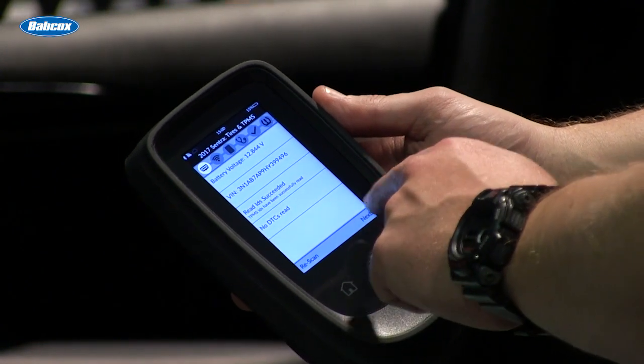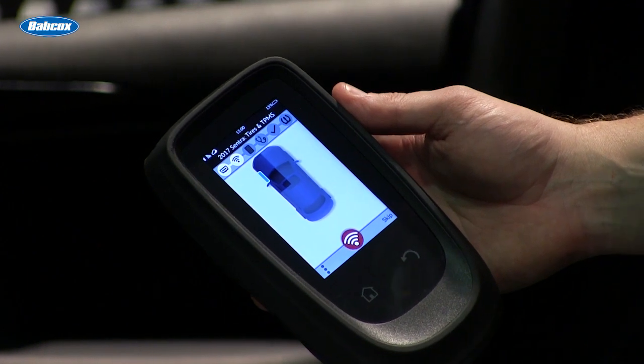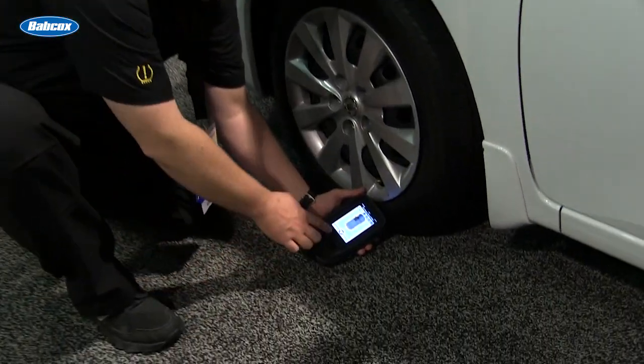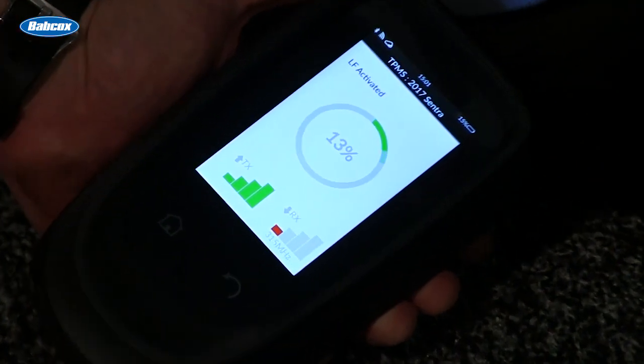From there, I can proceed to going around the vehicle and inspecting each of the tire's TPMS sensors through activation and decode. Using the tool, we're able to activate and decode the TPMS sensors and verify that they're working at each of the wheel positions.